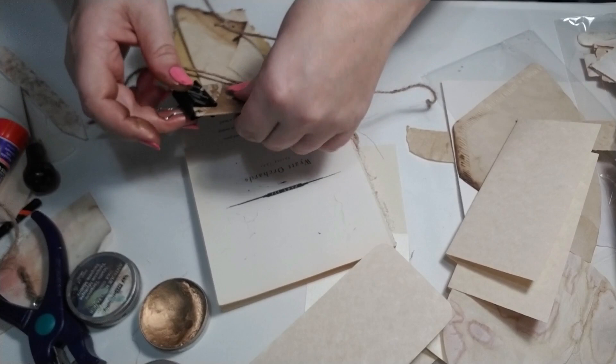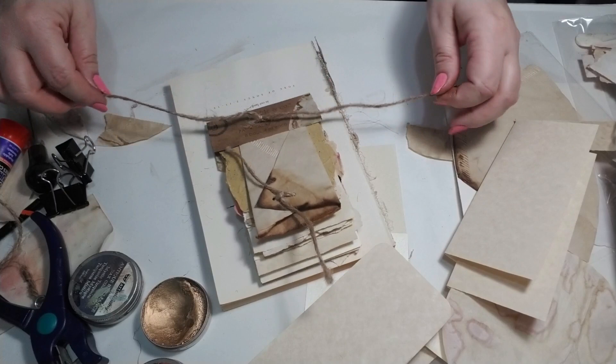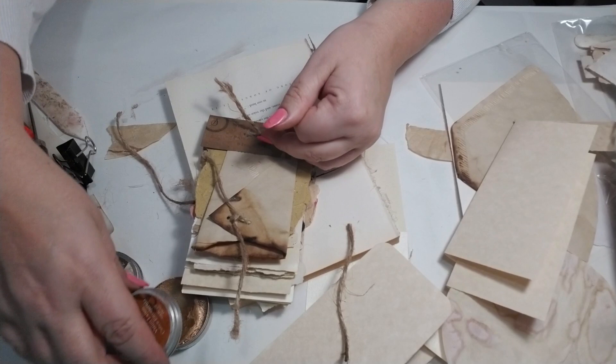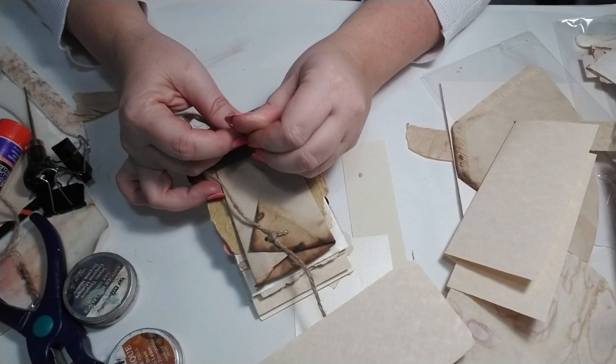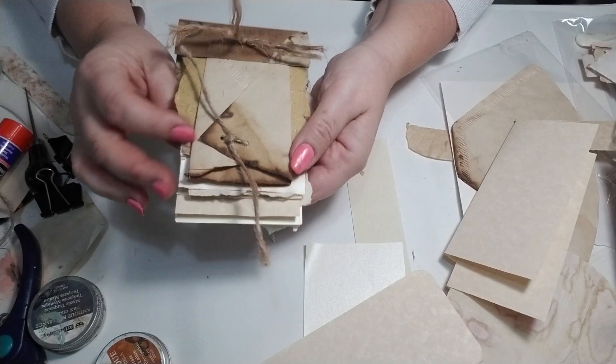Make sure you have a long enough piece so that when you cut it fresh it won't fray on you. At this point we'll just cut this and tie it securely — left over right, right over left. You can tie the top as you choose: if you want a bow you can do a bow; if you want to leave it rustic, which is what I'm gonna do, just cut it and fray the end. And you've got this cute little art journal.